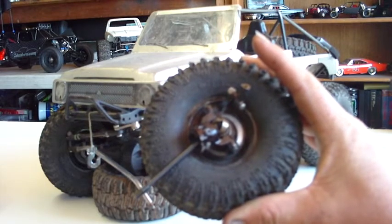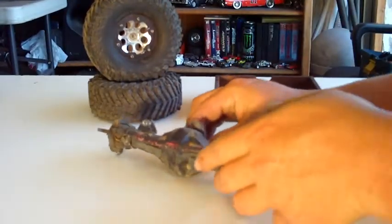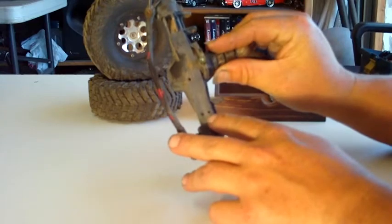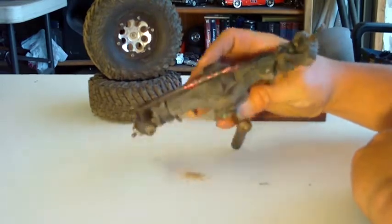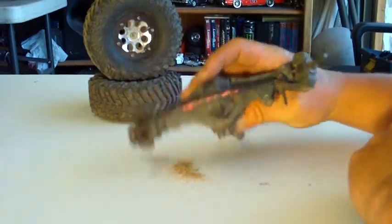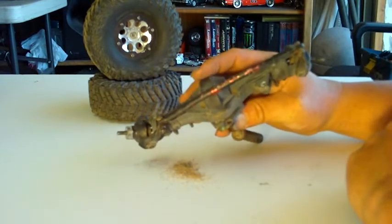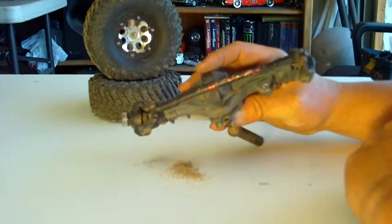Here you can see we've got our axle off the vehicle. One thing you may want to address later on is these small holes on top of your axle — a lot of sand and stuff gets in there. You can see how much dirt is coming out; this axle is just full of pea gravel. We're probably going to address that small issue too. The inside of this axle probably looks pretty gross, so we'll get it torn apart and see what we've got.